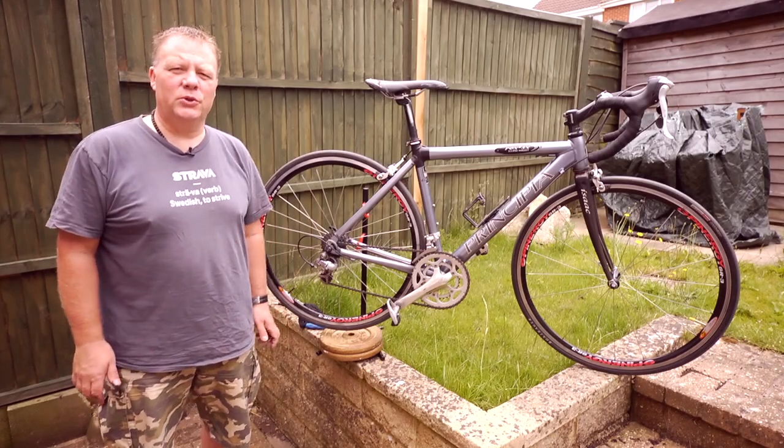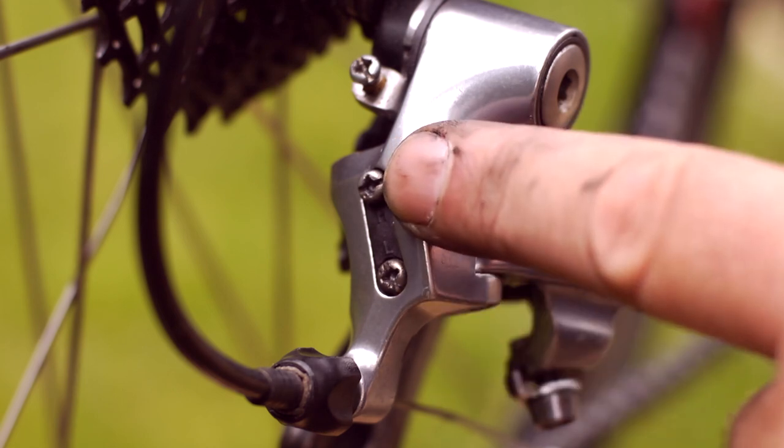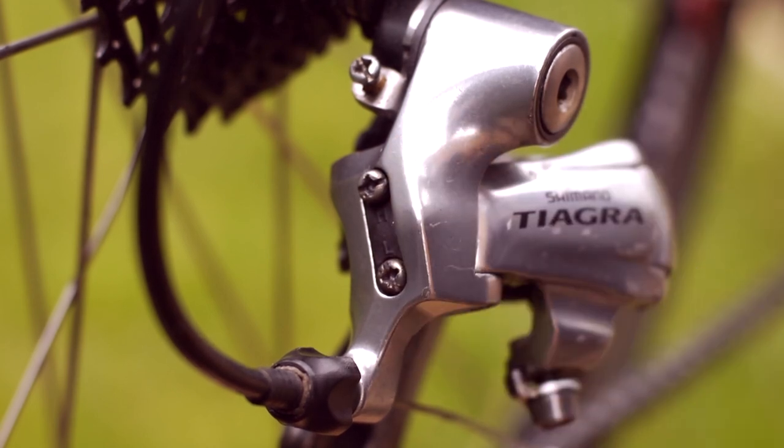Hello there and welcome to my YouTube cycling channel. Today I'll be explaining about the two limiter screws on the rear derailleur that many people start adjusting when they have a problem with their gears.